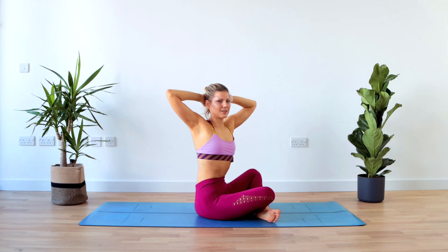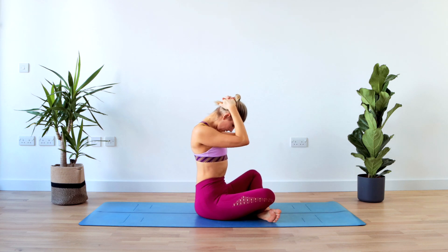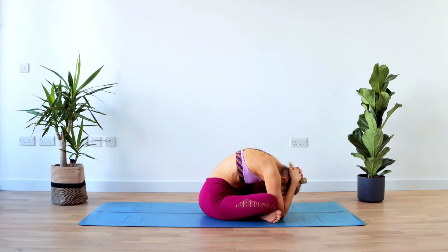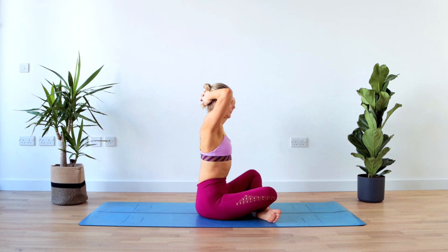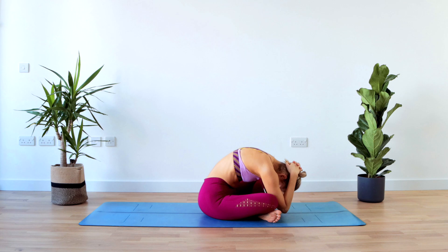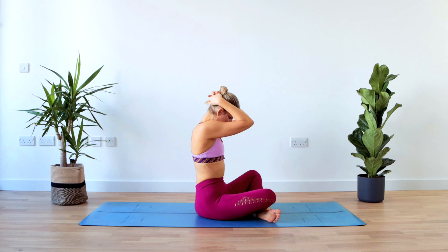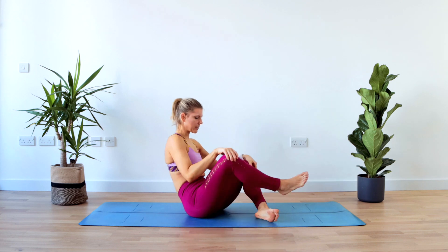Inhale, and then on the exhale slowly lift the chest all the way back. And a little more on this side — so twist, and inhale, and exhale all the way towards the floor. And inhale, and exhale all the way back up. And twist, and center, and then round, and then all the way back up — nicely, slowly in your own time. Okay, once you complete that, that's the last exercise on this side, so just change the legs over.